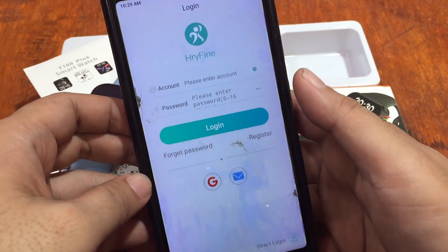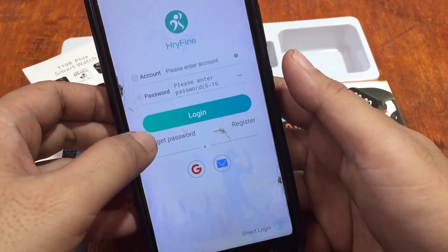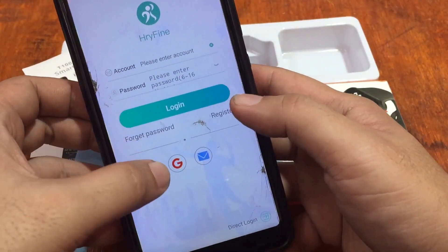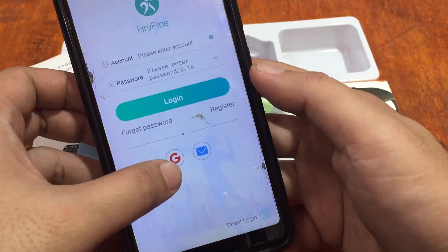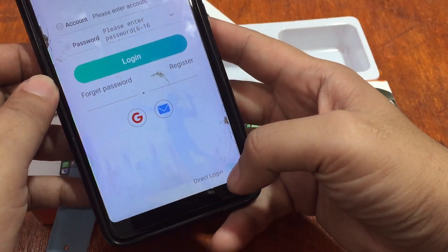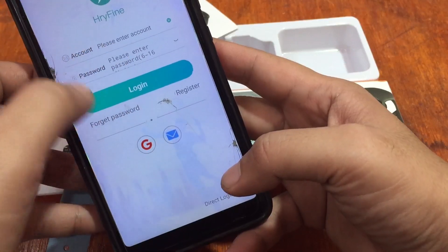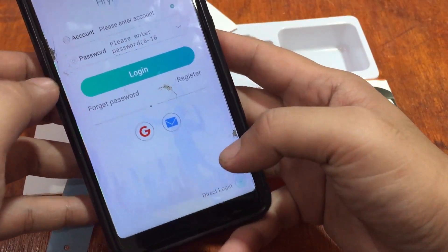We have options here — you can log in to store your data. You can register or log in via Google or email, and we also have a direct login option. We're not going to go through the long process, so let's go with direct login.